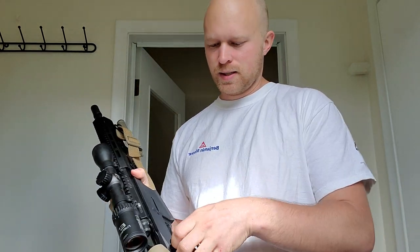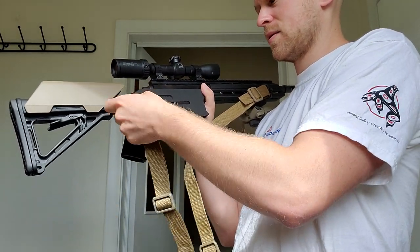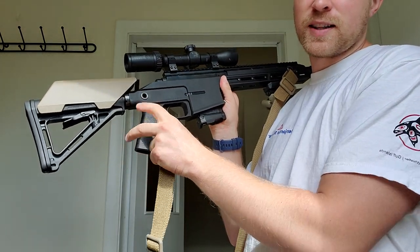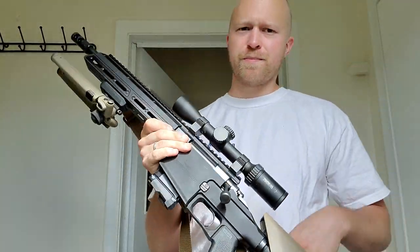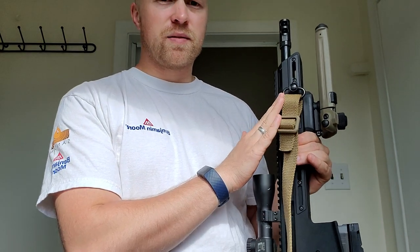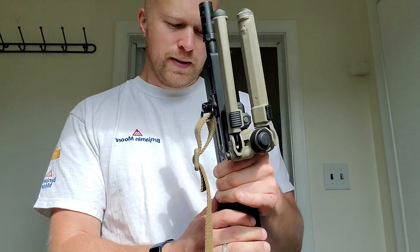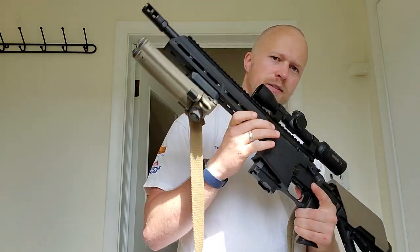It comes with a QD sling stud mount, but it's meant to be single-point for some reason. There's only one. In my opinion, there should be one on the handguard as well so that I can mount a two-point sling. I had to go buy a Magpul M-LOK QD mount, unfortunately. BCL, if you're listening — on future versions, please put a QD mount on the handguard.